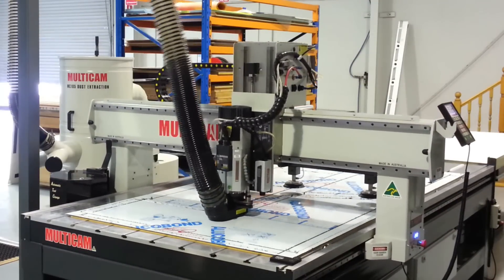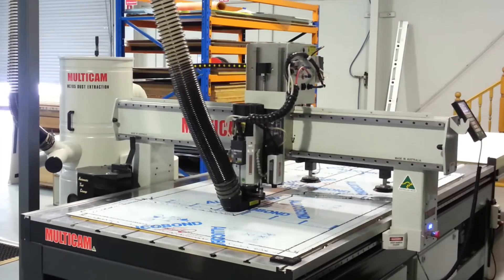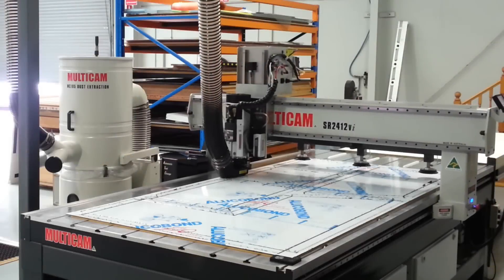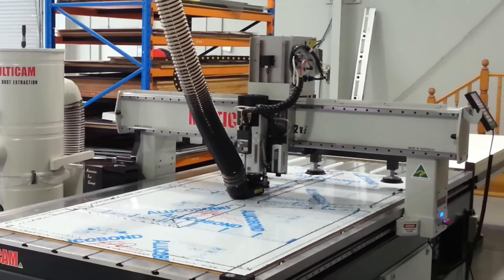The powerful nesting in EasyPanel Pro allows full control of panel orientation for grain alignment development and has the ability to create a library of remnant sheets for later use.